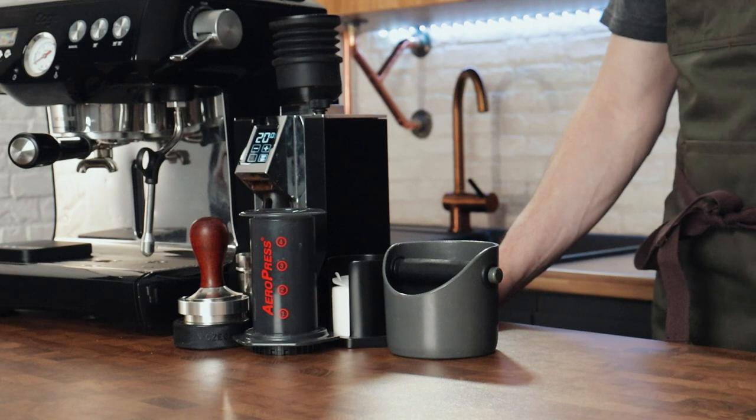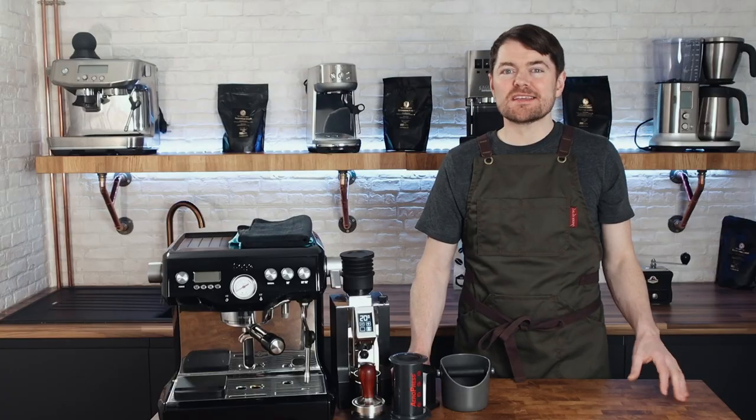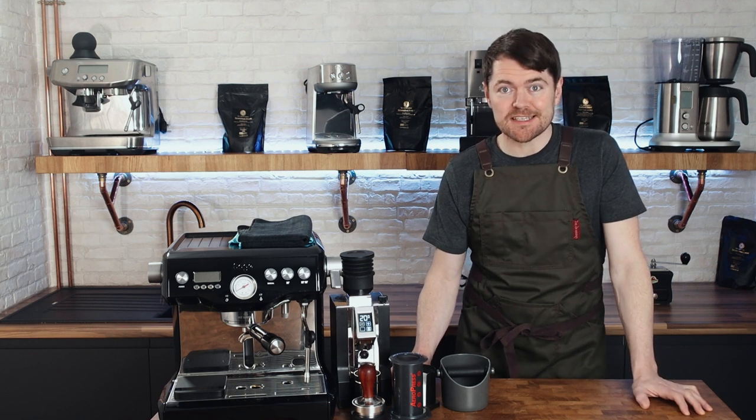Hello fellow coffee botherers. In this video I'm going to be answering the question: what the chuff is Americano or cafe Americano, and how do you make it at home? I've not done a video like this before because I just assumed everyone knew what Americano is and how to make it. But I was wrong, as I recently discovered when doing some keyword research for the blog and finding that many people are searching for this question on Google. So I thought I'd do a video about it.